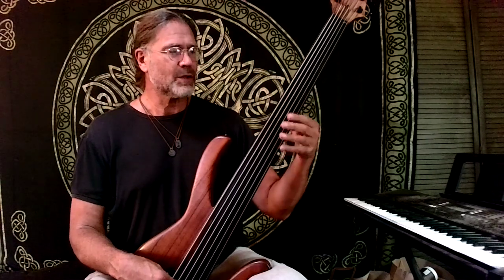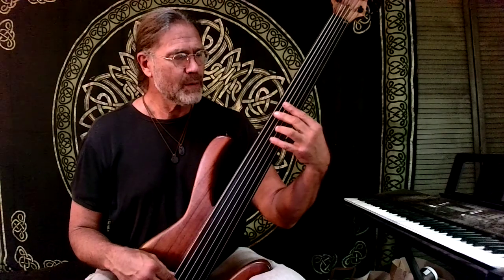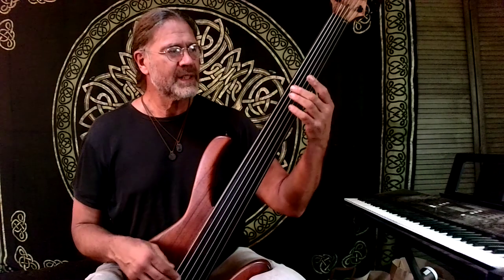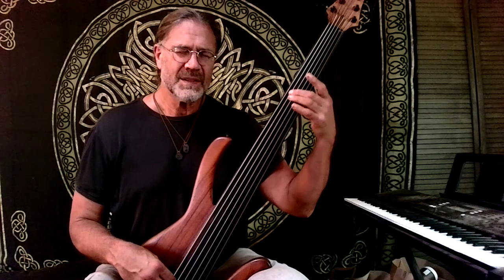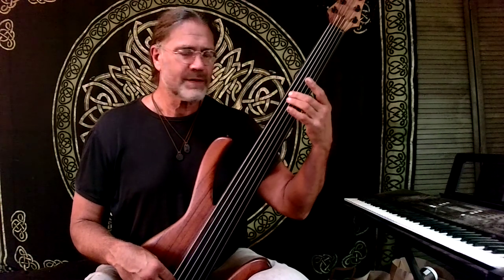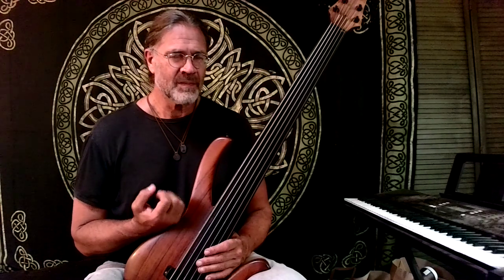One of the things I'll do sometimes is just slur a whole phrase — very expressive. I really recommend everyone just almost get in a meditative mood. Really find what is the speed of vibrato that feels best to you. It may vary from day to day, from mood to mood, from song to song. But it's something that's really beautiful and really personal. Very intimate.